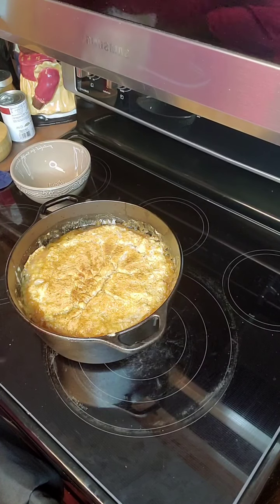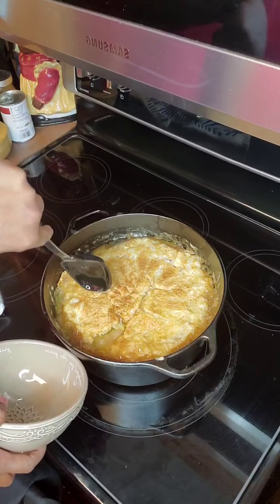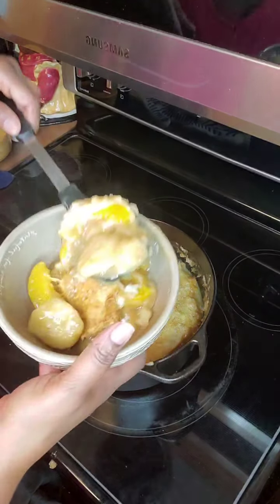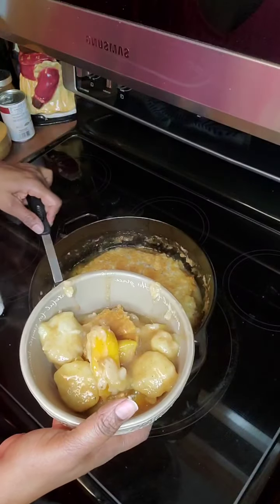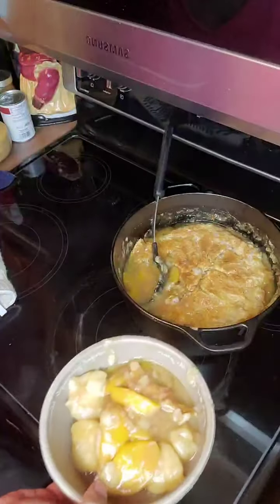Y'all got to try this and let me know what you think. Let's dig into it real quick. Now listen to that crust. Let's get us a good scoop out. Now this is a cobbler — look at those dumplings! Will you look at all of this goodness? Thank you all for watching Mama's Comfort Cooking. Until next time, y'all better go try it — you're going to like it. I'll see y'all later. Enjoy your life, enjoy your family, enjoy your food. Bye.